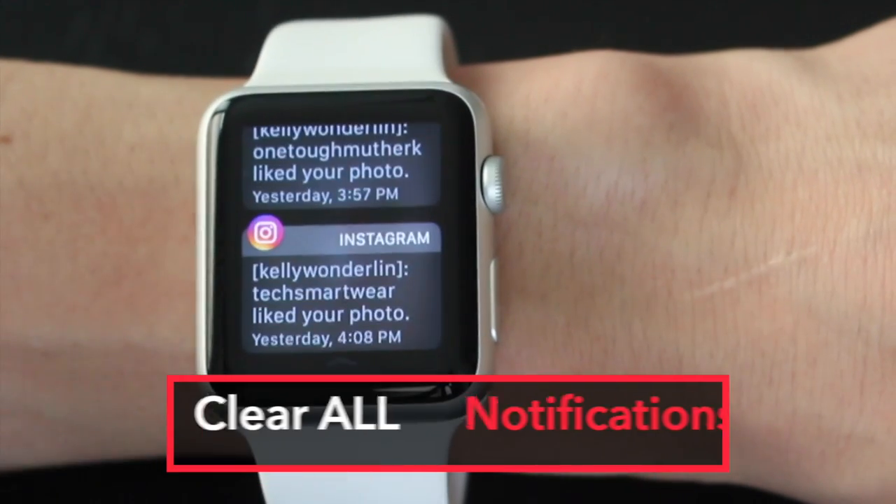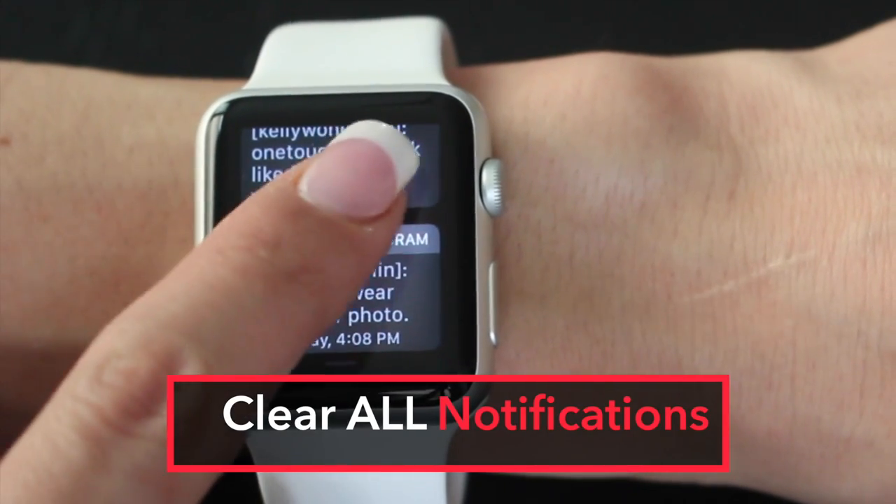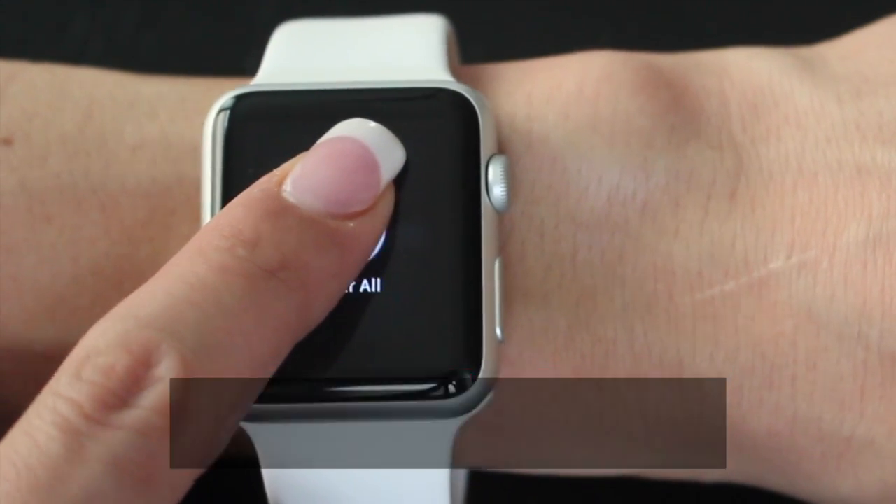Number one: clear all notifications. Swipe down and press firmly and say yes, clear all.